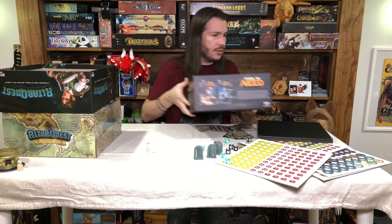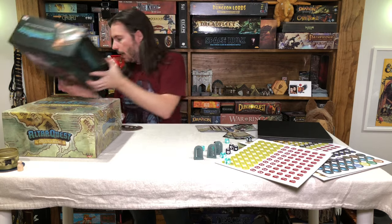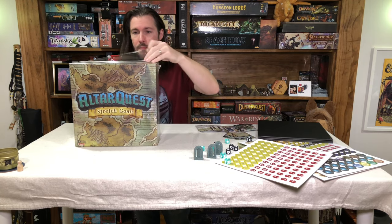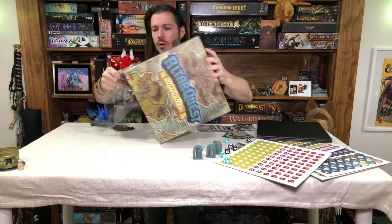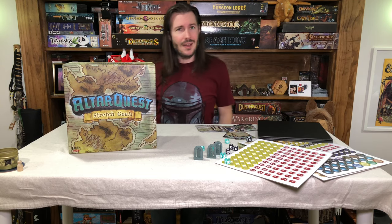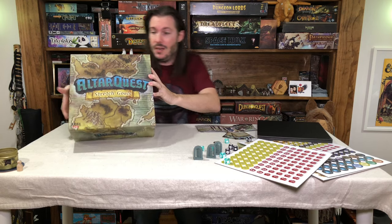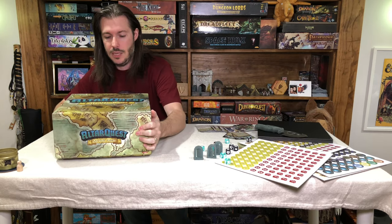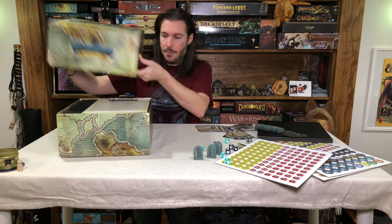Now we're going to get into the Kickstarter exclusive box. Everything we've gone through so far is the base game. Everything here is the Kickstarter exclusive goals. They also had at least one expansion as part of the Kickstarter, but I didn't get that — I just got the base game. This big box is hefty — there's a lot of extra stuff you get from backing the Kickstarter. I love the box design as well — they went with a completely different art style featuring a map, which I think looks really nice.